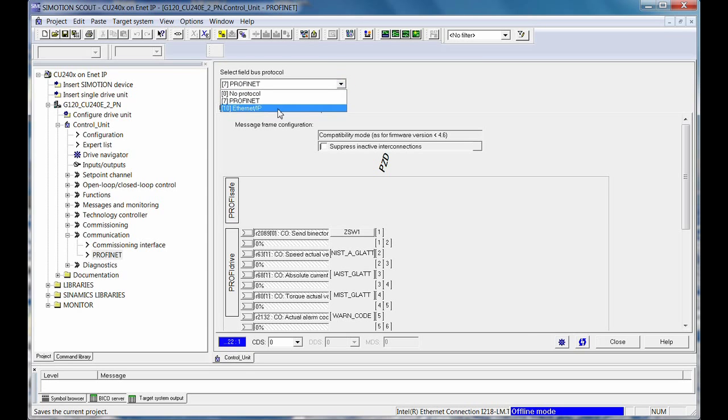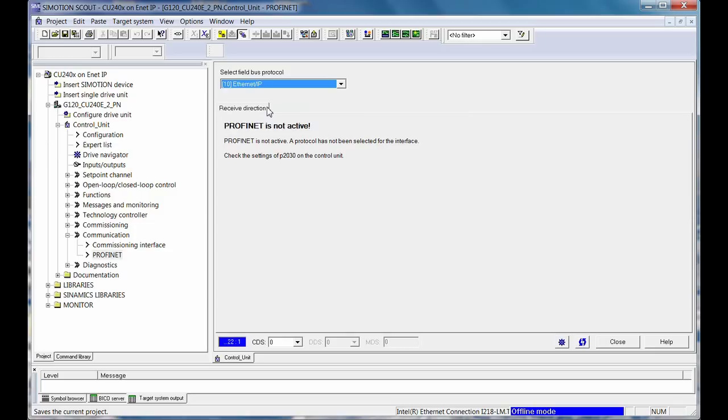You simply flip it out of the regular Profinet, go to Ethernet IP, save it, save RAM to ROM, power cycle, and the drive will then come up speaking Ethernet IP.